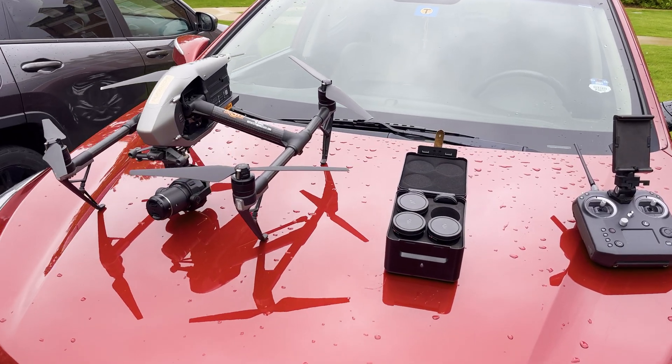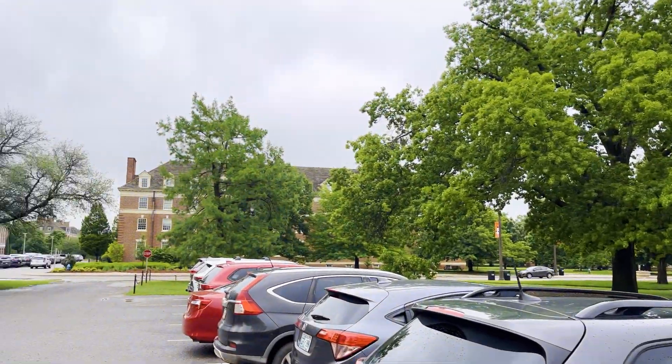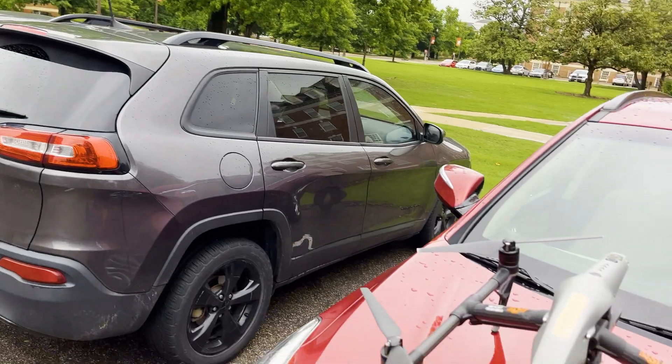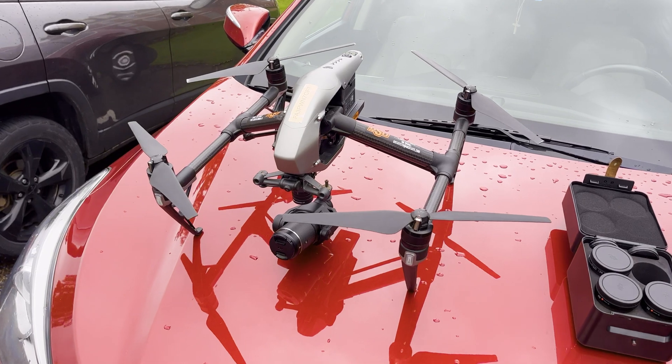What is up guys, Shane Steinkraus here and it is a cloudy rainy day in Stillwater, Oklahoma. Luckily, I got the rain to let up a little bit, so I thought I'd make a quick video.